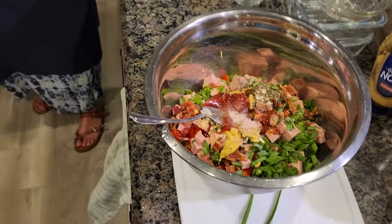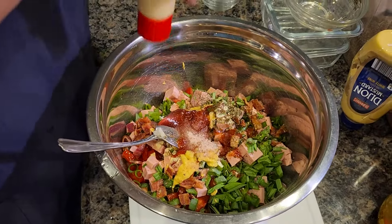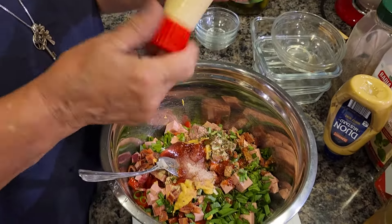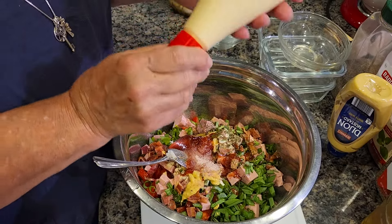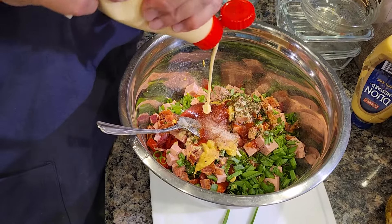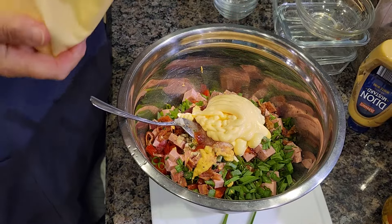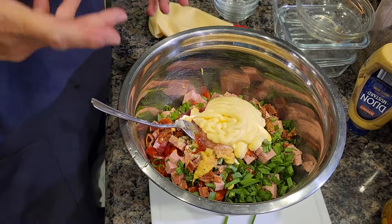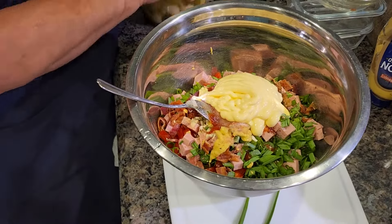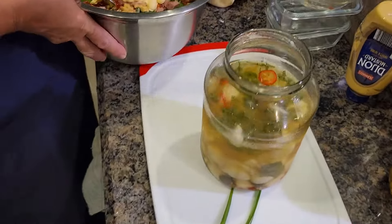Get your mayo — that's probably one of the main ingredients. You can use any mayo you want, but we prefer the Japanese one because it's just tastier in our opinion. It costs about six dollars but it's worth it for us. You need about a half cup, or go by taste.